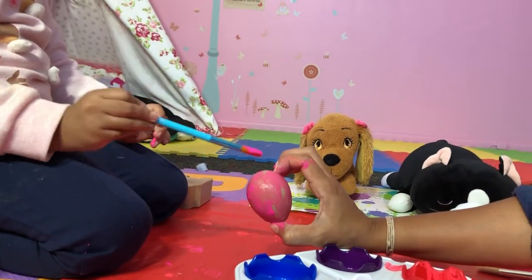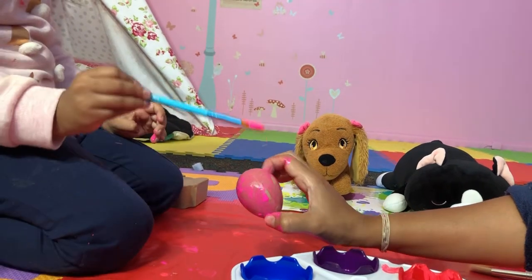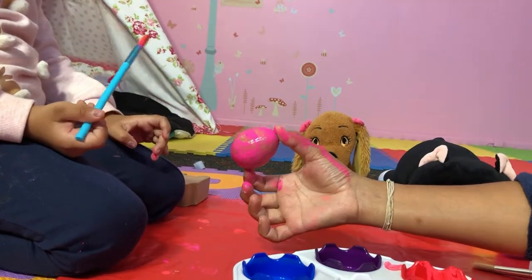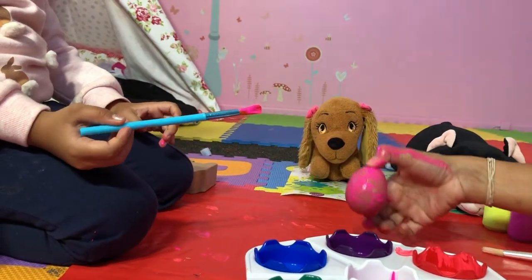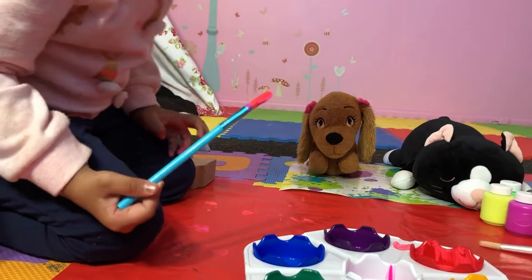I think we should be done by now. It's dark — can you spread this color a little bit more so that it dries a bit faster? I'm just going to put this egg here right next to the red one.